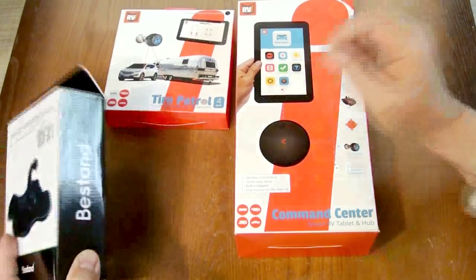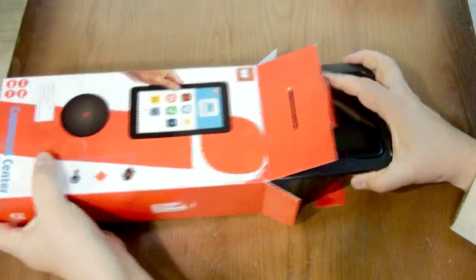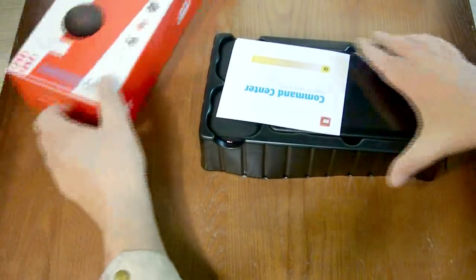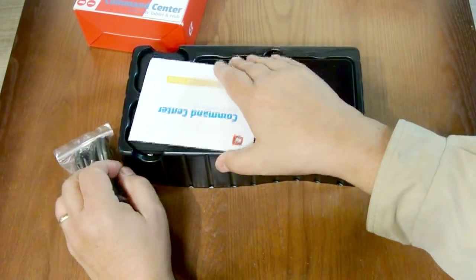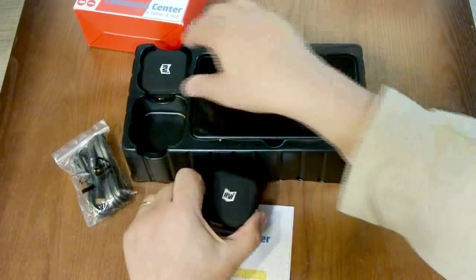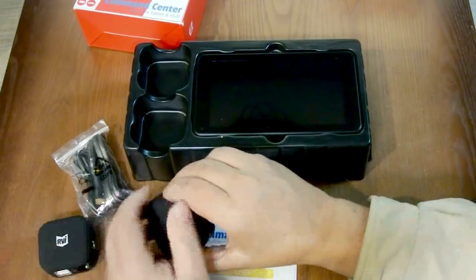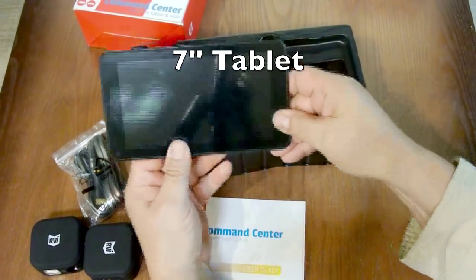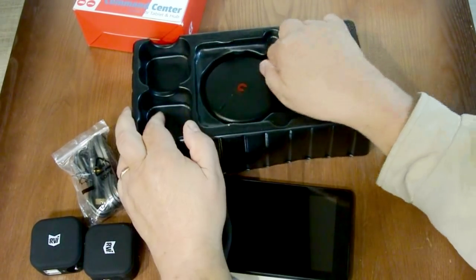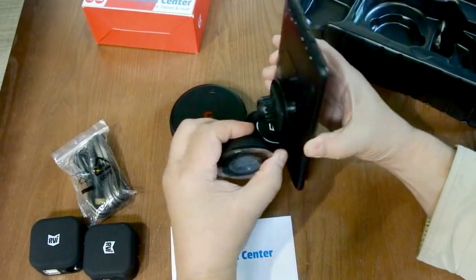Let's take a look at what we have inside this box. We have USB cables, instructions, two USB chargers, and here is a tablet. And this is the hub — looks like a mounting base.